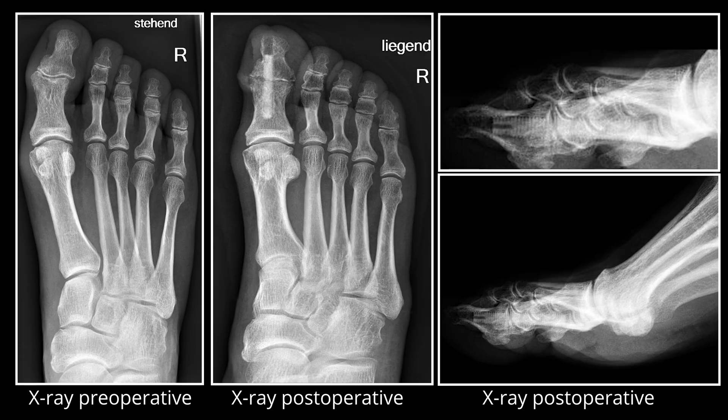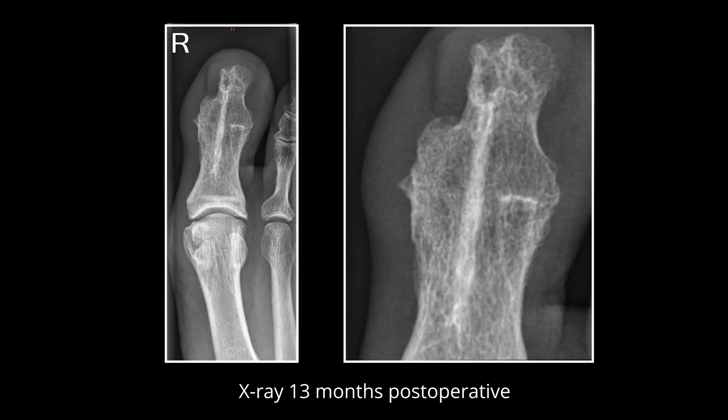Postoperative care is in a bandage shoe for four weeks: two weeks without weight-bearing, and two weeks with full weight-bearing, depending on bone quality.